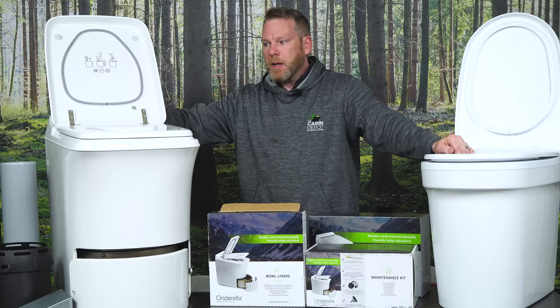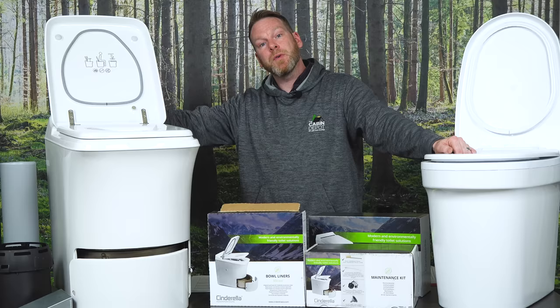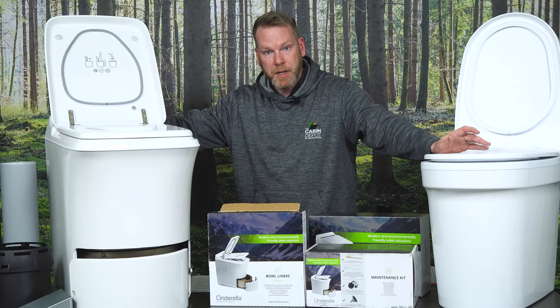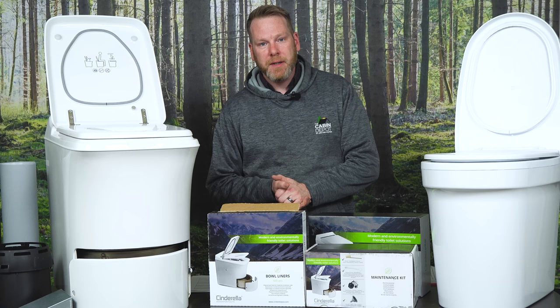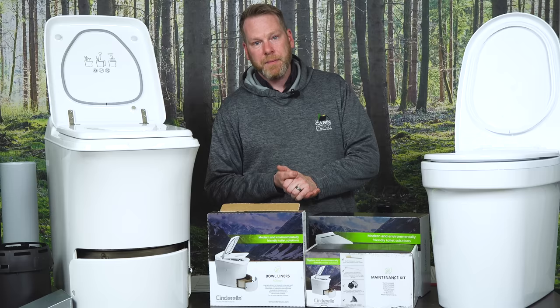We have a lot of these going into tiny homes all across North America. People are using them for outhouses, public parks, golf courses, and even heavy machinery — people are actually putting these toilets in high-rise cranes. There are a lot of different types of applications, including residential. Being an off-grid solution provider, our favorite would have to be the Cinderella gas toilet, simply because you can run it off a 20 pound propane tank and a 12 volt battery.